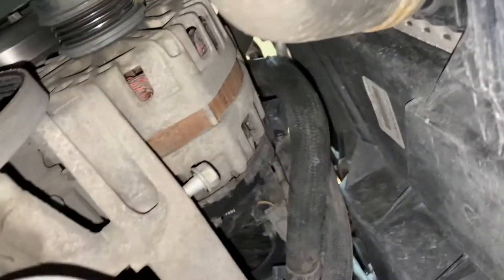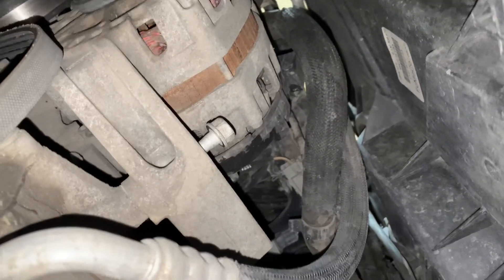Loosen away. I did put a bolt in the bottom there so that this will not fall out. I've got the top stud out and currently the alternator is just held in by these threads here on the single bolt.